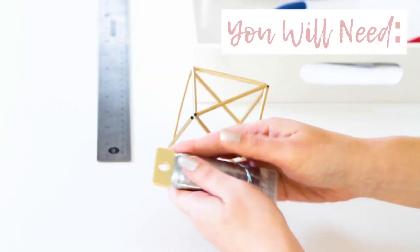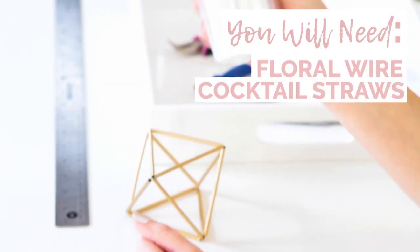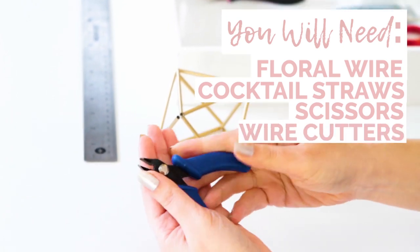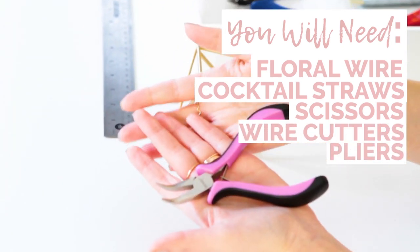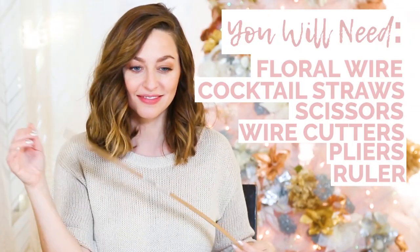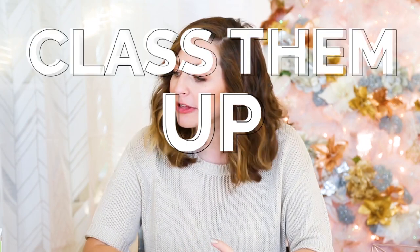Let me show you what you need to make them. Floral wire, cocktail straws — you can buy these or you can steal them — scissors to cut the cocktail straws with, wire cutters, and these pliers have a bent tip which helps bend the wire, and a ruler. You can keep your ornaments white or you can class them up a little bit with spray paint. We're going to go with metallic colors but you can go with any colors you like.